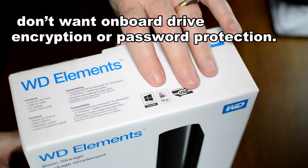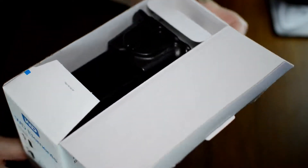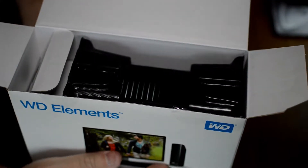This Elements drive is for folks who do not want encryption on their hard drive, nor do they want to set a password. That's the way I've been reading it about this drive.